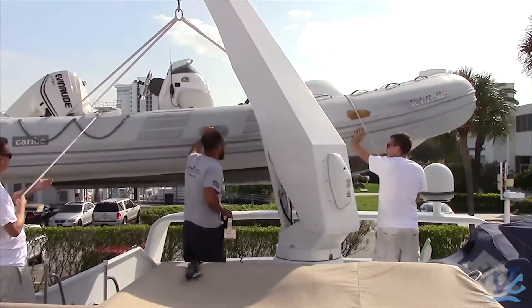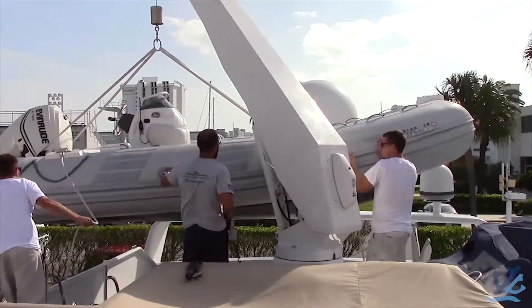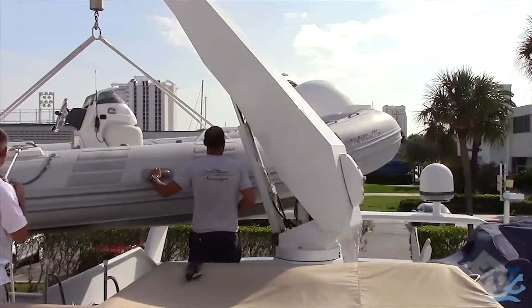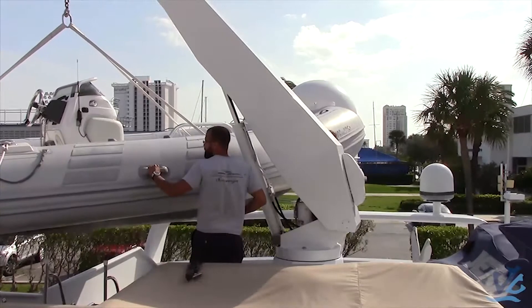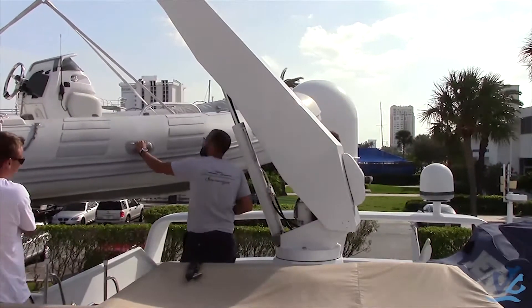Try to keep the tender at around chest height, just so if it were to unclip or drop, it wouldn't be on your heads. Slowly move it over, getting to the side of the vessel, making sure that your lines aren't getting caught up on anything and the tender is free to move.